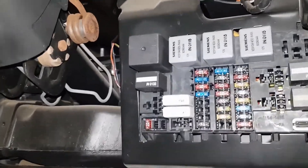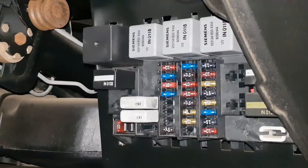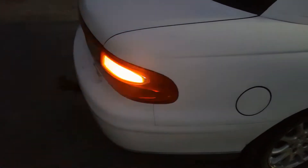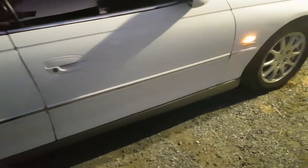A lot of people will check their flasher relay, which is the big one right there, but since only the right indicator is the one that's faulty, it's most likely not a flasher relay. So when this is happening, usually one of your indicator bulbs isn't working.